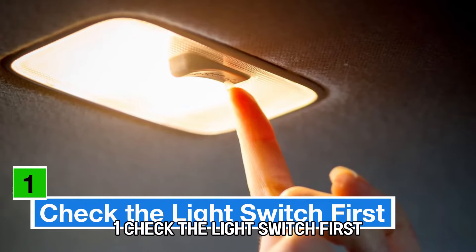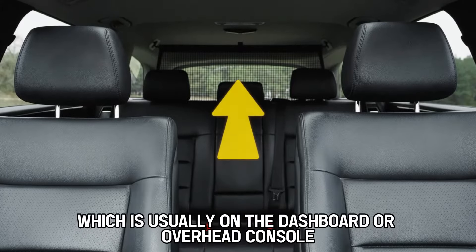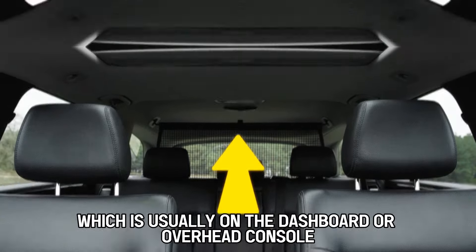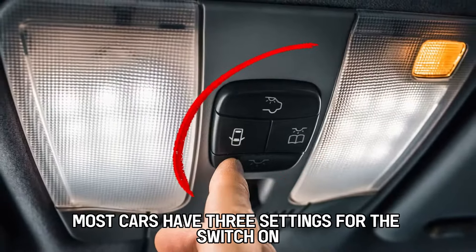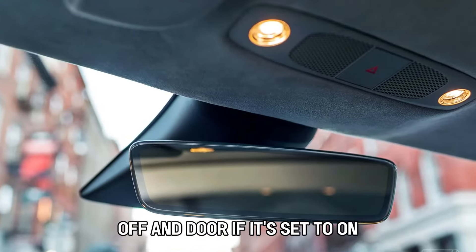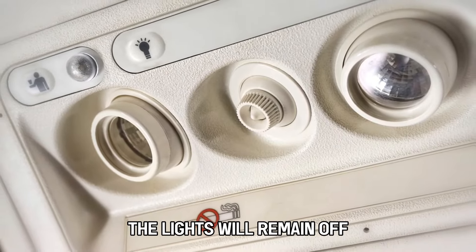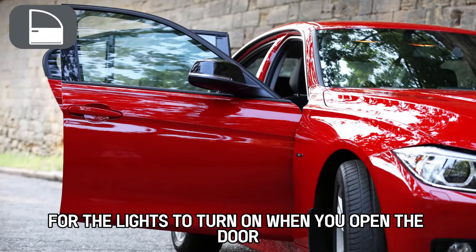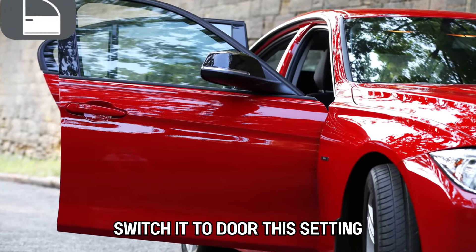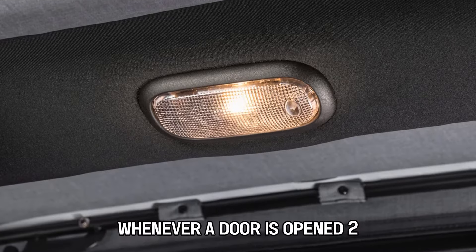Check the light switch first. Start by locating your car's interior light switch, which is usually on the dashboard or overhead console. Most cars have three settings for the switch: on, off, and door. If it's set to on, the lights will stay on. Set to off, the lights will remain off. For the lights to turn on when you open the door, switch it to door. This setting should make the lights come on automatically whenever a door is opened.